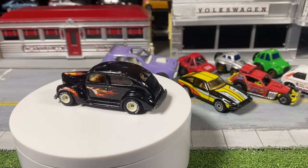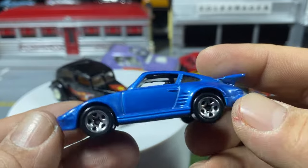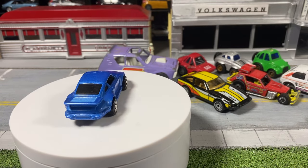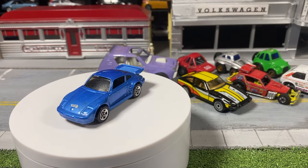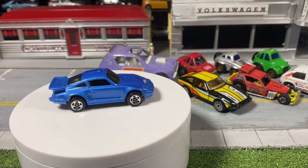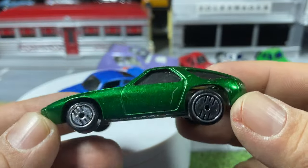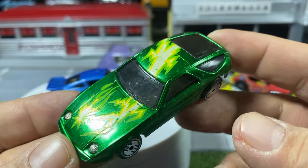I got a couple of Porsches. I believe this is a Porsche 930 — metal on metal, five spokes. I think this is a 1996 release. I'm looking for a Porsche to try my hand at Maple Leaf Customs' fourth annual Porsche build. I'm probably not going to use either of these because they're too nice.